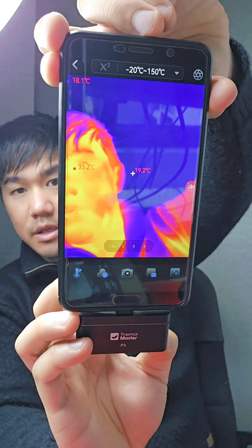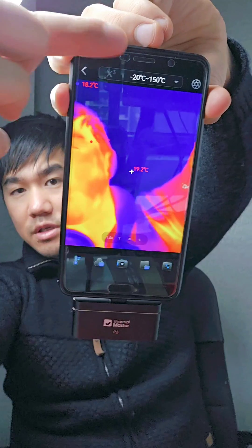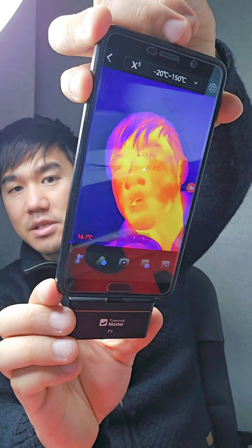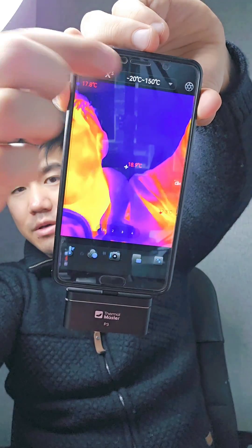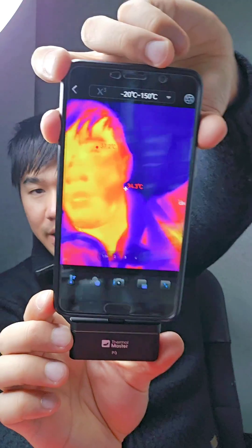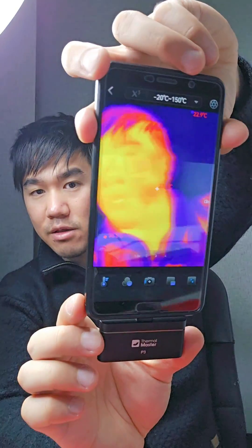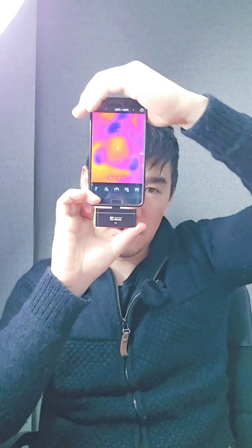You can get that crisp focusable image. There is also this button up the top here — the X3 button — that sharpens up the image. On this older phone it doesn't work so well because it's a slower processor, but on my Galaxy S23 Ultra it works pretty well.